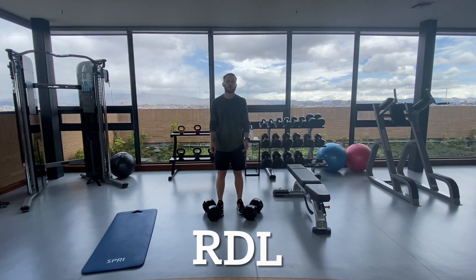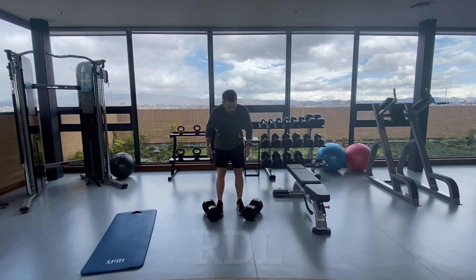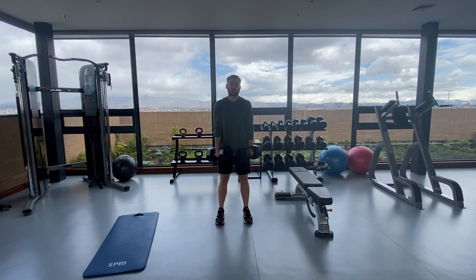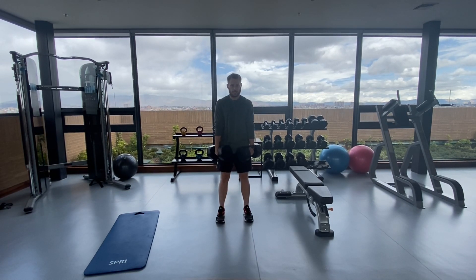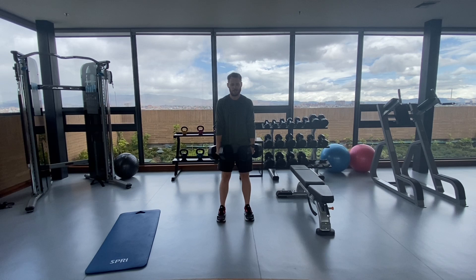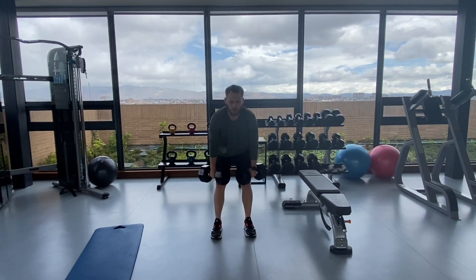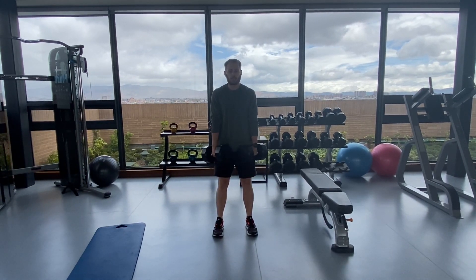The next workout I always do when I do legs is a simple RDL. I have fifties here and I usually just do 10 to 12. One thing I try to do is keep the dumbbells close to my legs — I don't want them out. When I go down, I'm touching my legs. 10 to 12.